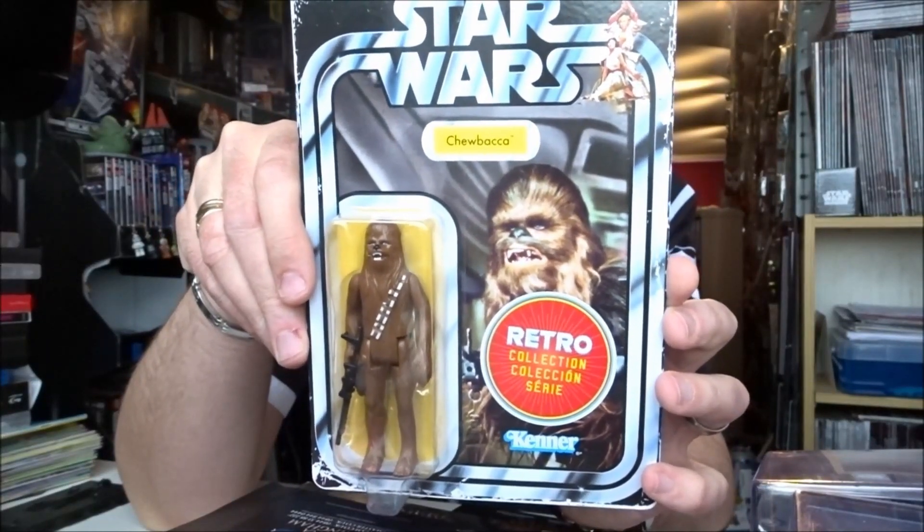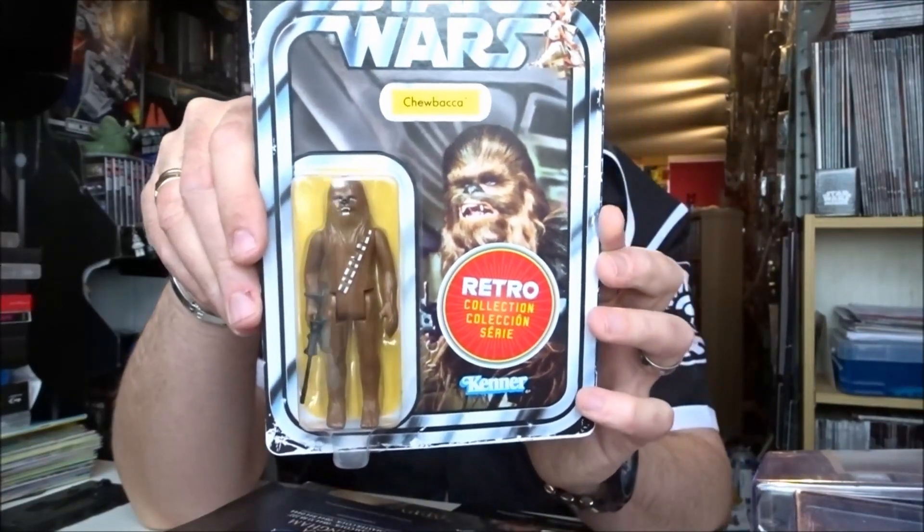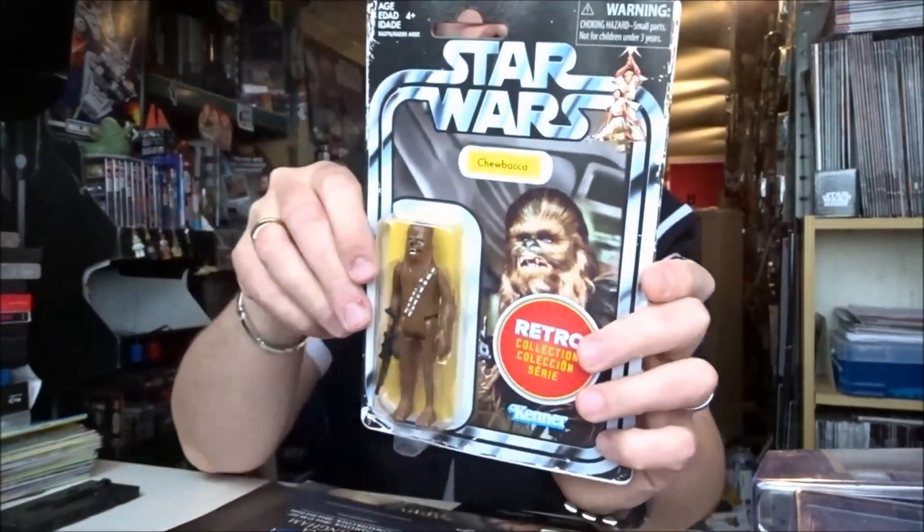So Han, Chewie, Leia, Luke, Vader, and the Stormtrooper. Thank you to Hasbro for forwarding these to us.